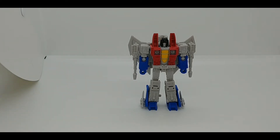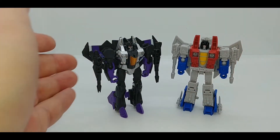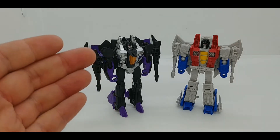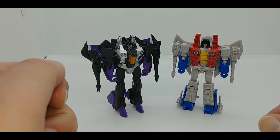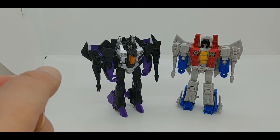What I thought would be a fun thing to do is give you a comparison to the last time the seeker mold was in this size. Here is Skywarp from Titans Return. Skywarp is a repaint of Starscream from the Thrilling 30 line — that version of Starscream was released as a Target Master with Waspinator, which had layers and layers of homages in that line, especially if you watch Beast Wars and know the connection between Starscream and Waspinator.